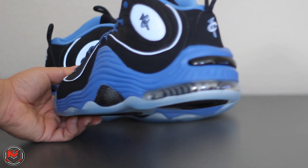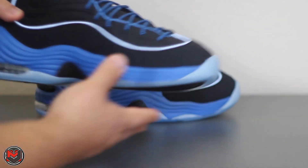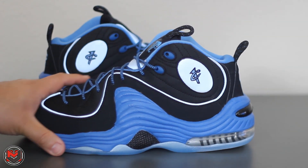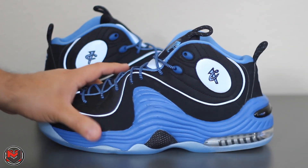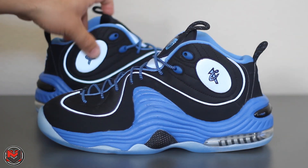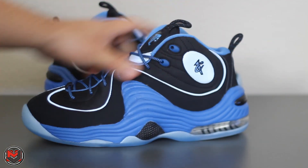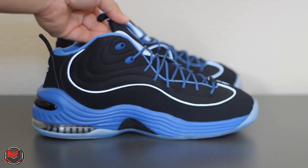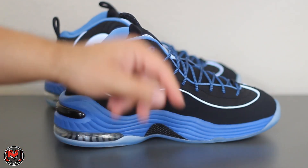This is the Air Penny 2 in a nice black and royal colorway. I really dig the 3M hits. Nike Basketball has kind of had my heart this year, even Nike Sportswear in general. I really haven't picked up any new Jordans. I do have some pairs coming in — they are older models — and I'll be sure to do a review on those when I get them.